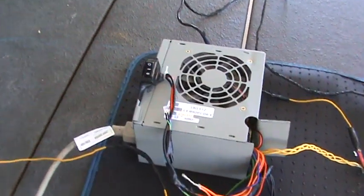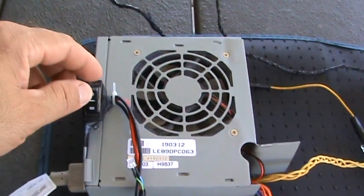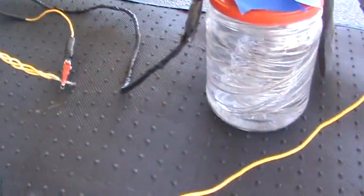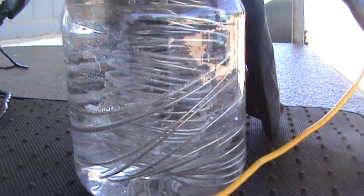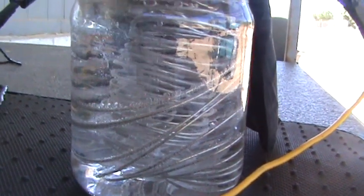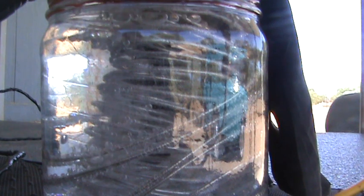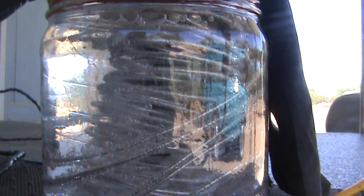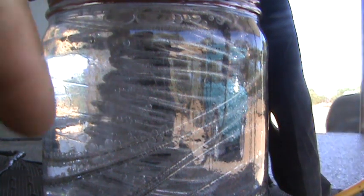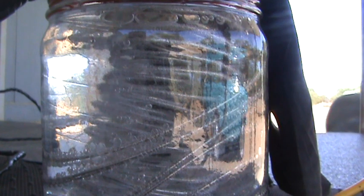I have it hooked to an outside plug. I've attached the plug here — the fans are running. When I turn this on the fan kicks in and you can see it producing hydrogen right there. Bubbles are bubbling. The center wires on the inside are the negative — that's what's making the hydrogen. The outside wires are the positive and that's what's making the oxygen.